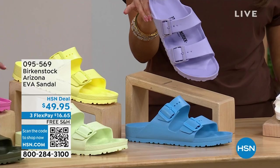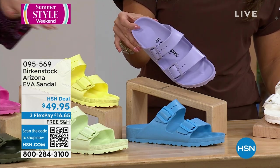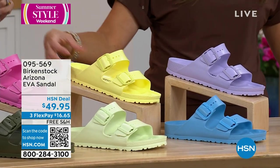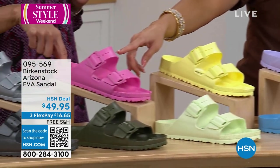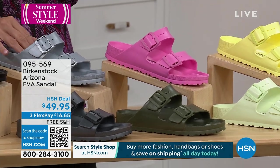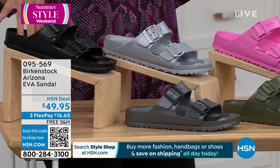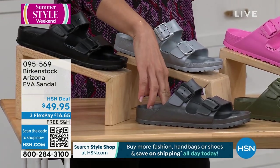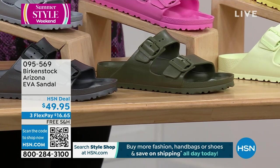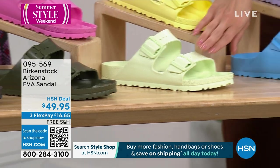We have all of these fun colors. This one is the purple fog — it's like a foggy grayish purple. This is popcorn. Here's your pink, and we're calling that candy pink. I like how the buckles also match, and they're functioning buckles. This is your metallic silver, this is your black, and then we have our metallic anthracite. This is khaki — it looks like army green, but we're calling it khaki. This is lime green, and that's your sky blue.